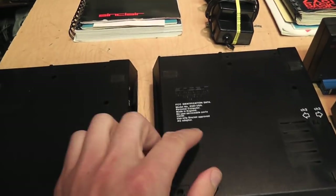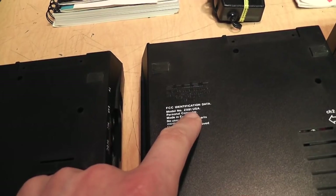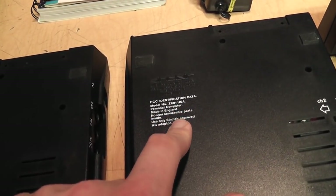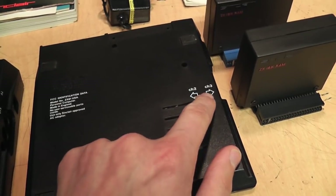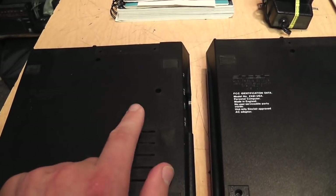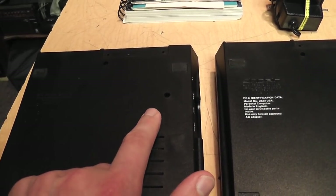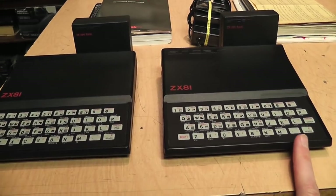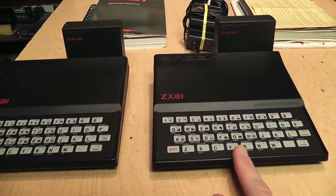Clearly they're both using the same molding — they just switched the position of the RF output. Underneath there are more differences: the US version has an FCC identification data listing as model number ZX81 USA, and it has an RF channel output switch for channel 2 or channel 3, while the UK version outputs only on British UHF channel 36. The American version also has additional metal shielding inside it in order to meet FCC standards.